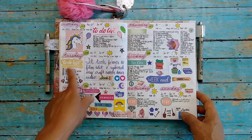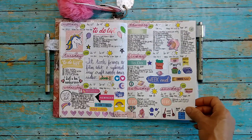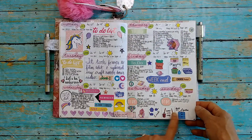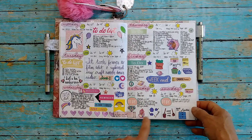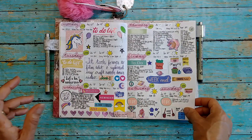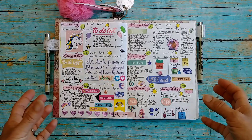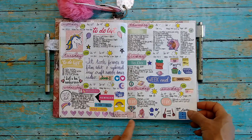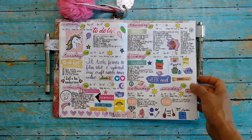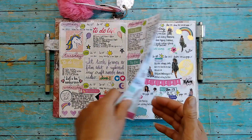Then I have my to-do list and I decorate — I doodle, use washi tape, or stickers. Some stickers I created myself, like these chore stickers. Everything else on this spread is from Dollar Tree — those really nice sticker books. I love them so much. A few are from individual sticker sheets, but all from Dollar Tree — awesome stickers.